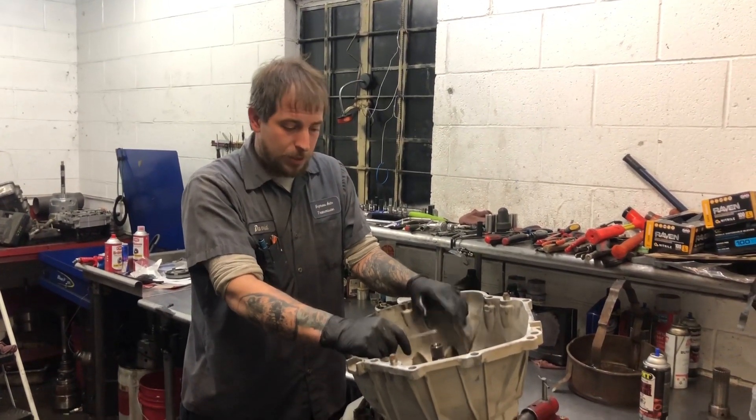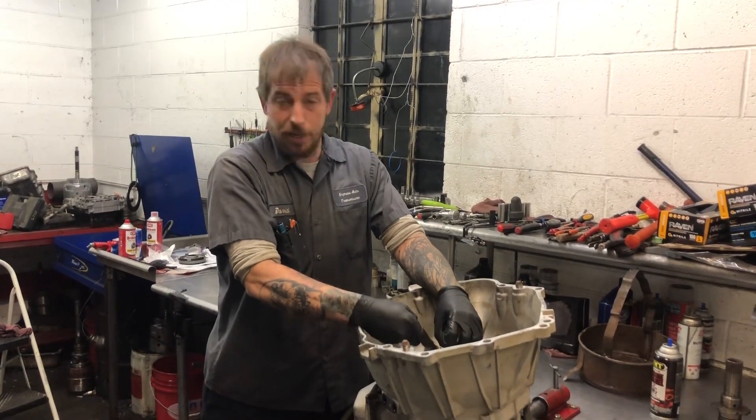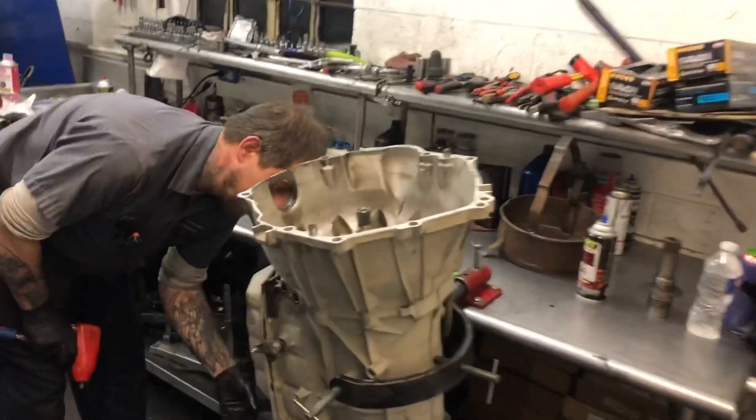We've got the transmission out of it and we're going to tear it down and see if we can't show you what a glitter bomb looks like on the inside. We're going to start pulling our pump over in and get the pan off and see what we got.